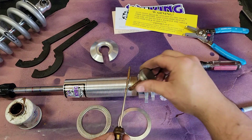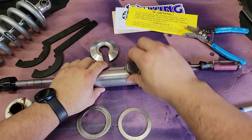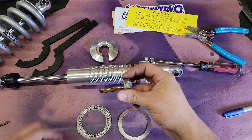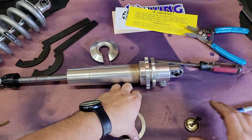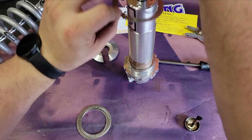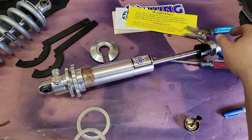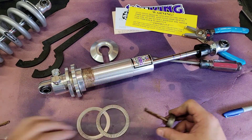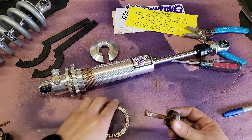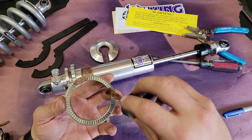You can't really have too much of this stuff when you're doing it — you can always wipe off the excess later. The next part is to put on the thrust bearings and washers: washer goes down on the seat, then I like to put some anti-seize on the bearing itself. It doesn't take a whole lot and it does make a mess, but I feel like it helps.